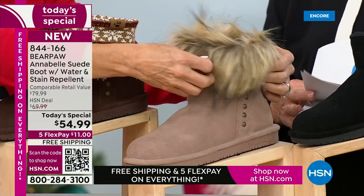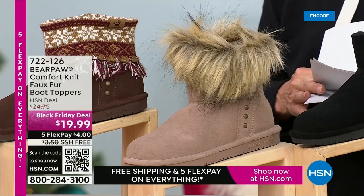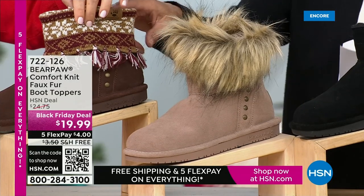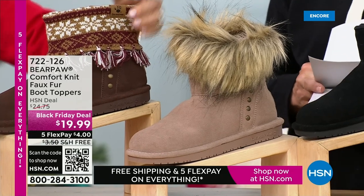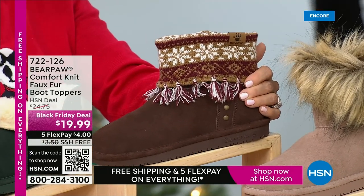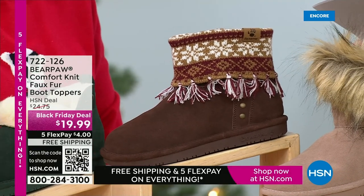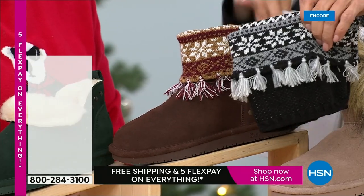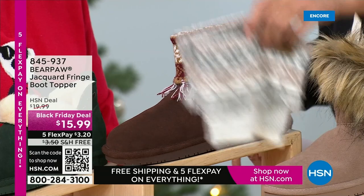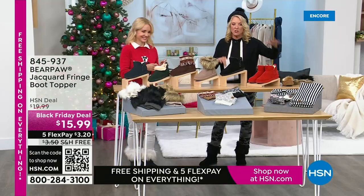In the fur choices we have charcoal, ivory, castle rock black, and taupe. We also have the knit fringe — we have that in Ygritte, toasted cinnamon, and anthracite, which is black, gray, and ivory. I really love the Ygritte — it looks amazing and really pretty with the taupe. Those are $15 and some change — super affordable. Get these home for stocking stuffers.